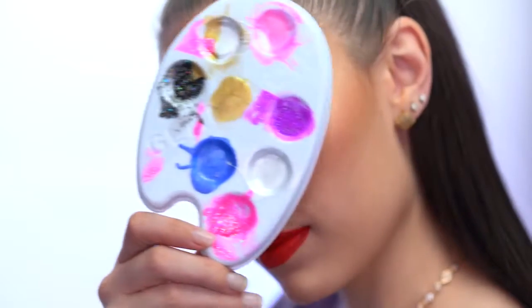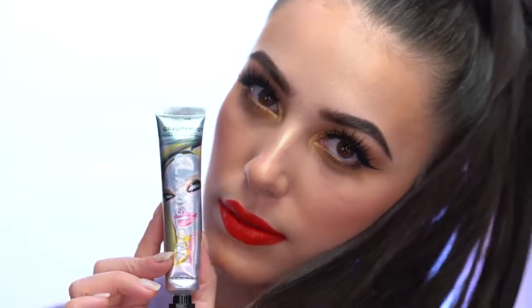I have partnered with Glam Glow to show you the art of glowing skin, and I'm going to be following that up with a festive holiday look that I hope you all will love. If you guys are ready, I think it's time to get into the set and create something on our face — so let's do it.